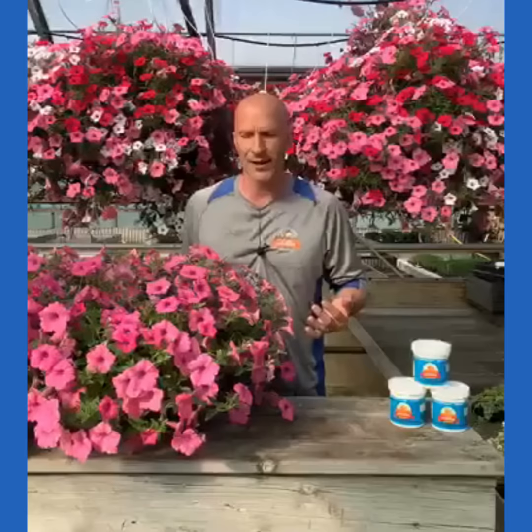We've been selling a lot of hanging baskets in the greenhouses, had a phenomenal year, and thank you — it's been great. We keep having the same questions over and over again, so I want to readdress them. Just to refresh your memory, I want to talk about watering hanging baskets.